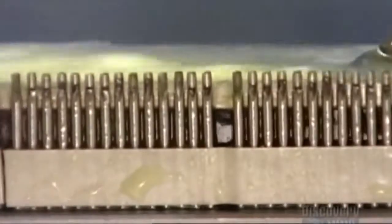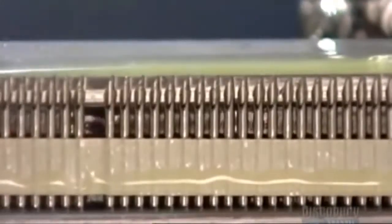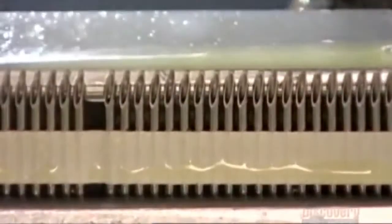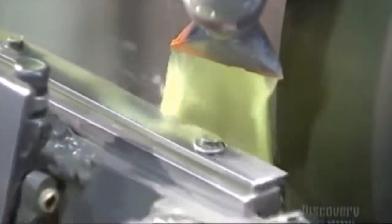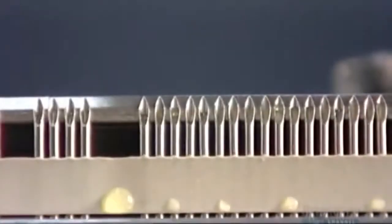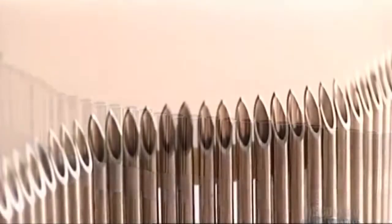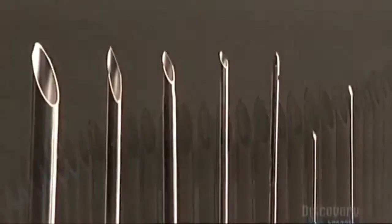Now the fixture rolls and rotates the tubes, then it's back to the grind. The angle of the wheel is changed so that it sands the sides of the tubes. These two secondary grinds sharpen the tubes into a finer point. This is how they looked before grinding, and this is after, with their sharp needle tips.